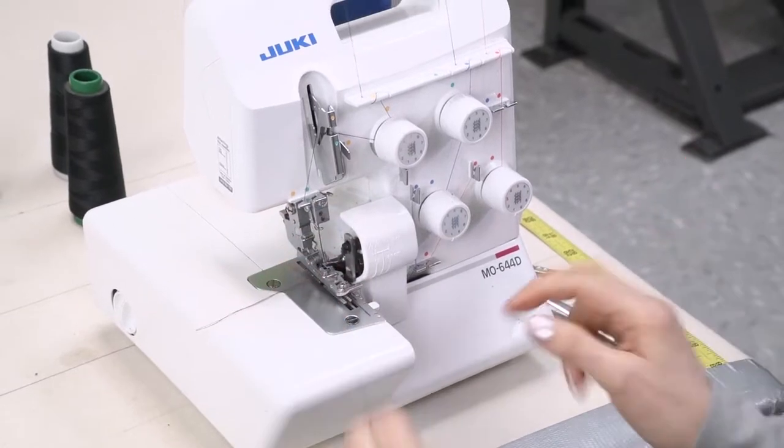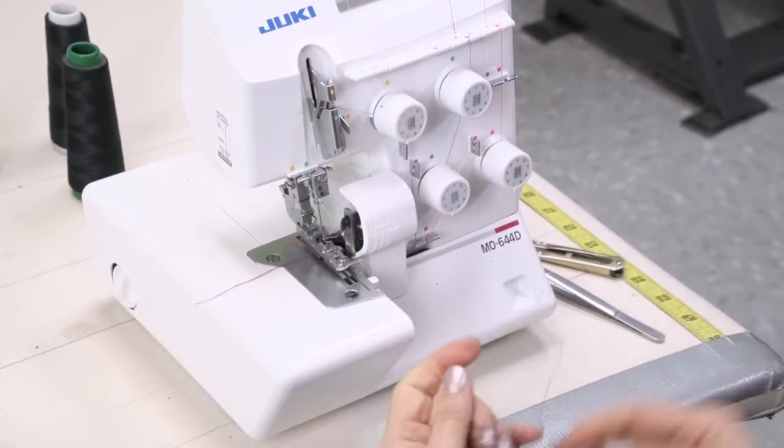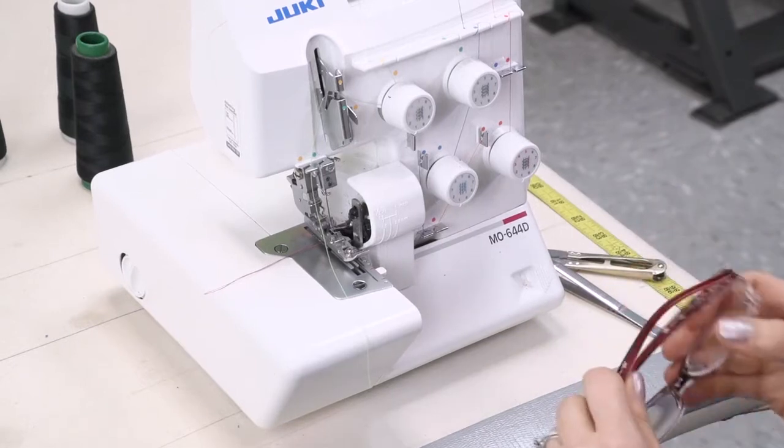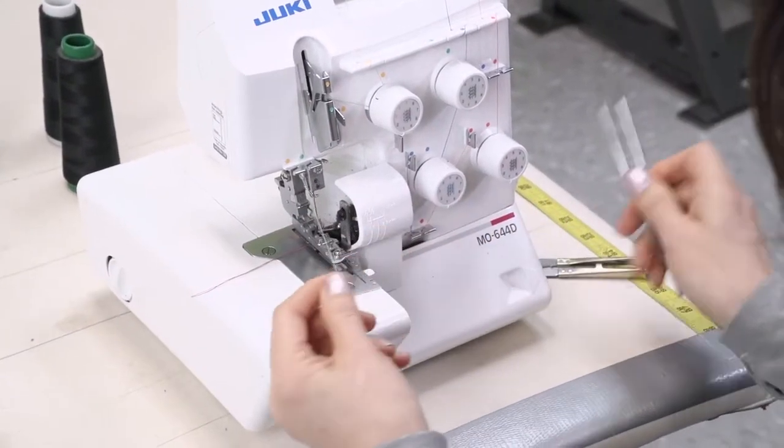For the needle, I just take my needle thread. Most of the time, the knot will not pull through the original needle hole. Once that is all pulled through, we can rethread our needle.